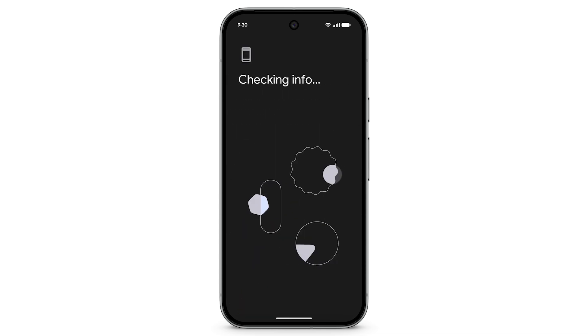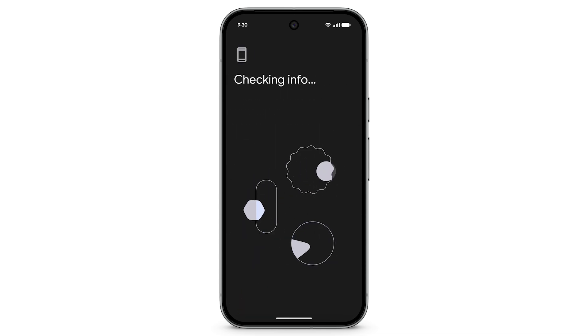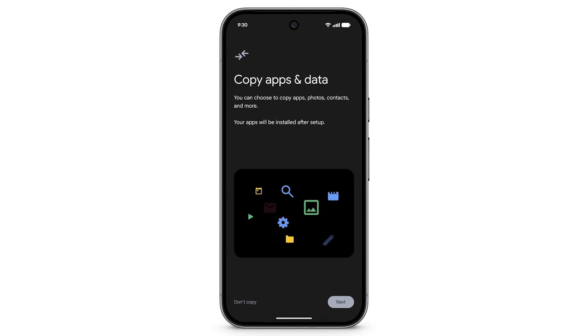It may take a few minutes for your Pixel to get ready. To begin copying from a cloud backup, tap Next.